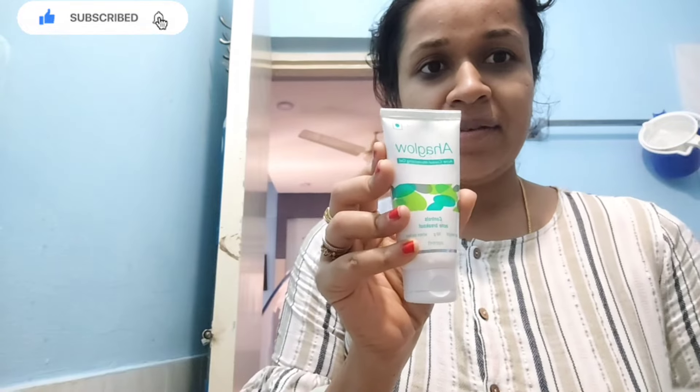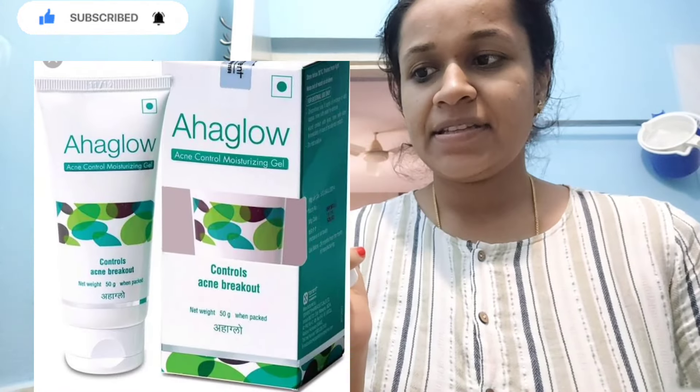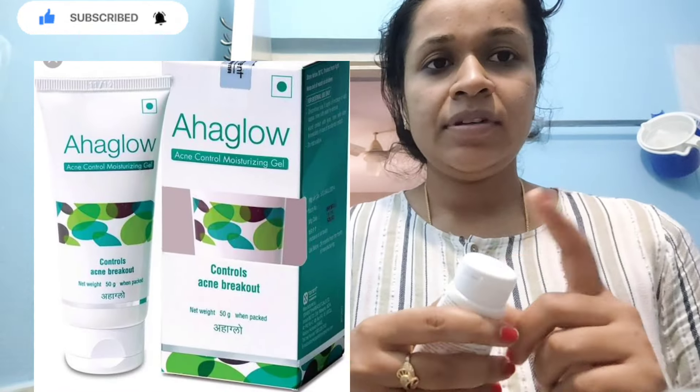I use face cream. Face cream is AHA glow. First, I use silicone sunscreen gel.